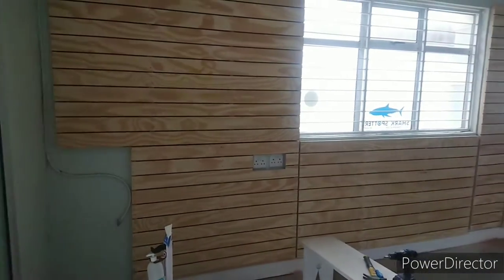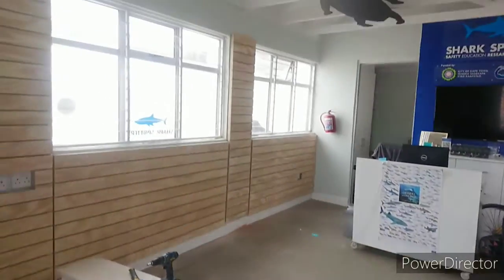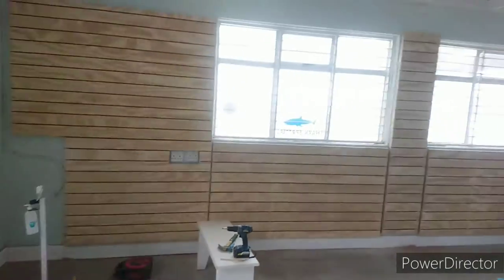That is now the panelling in. Bit hard to see with this light, but yeah.